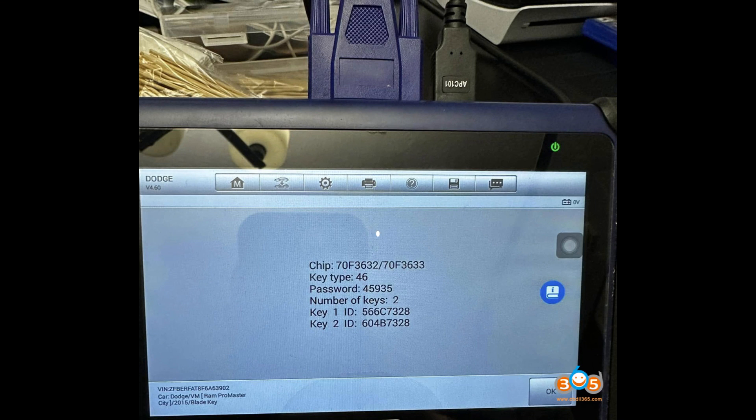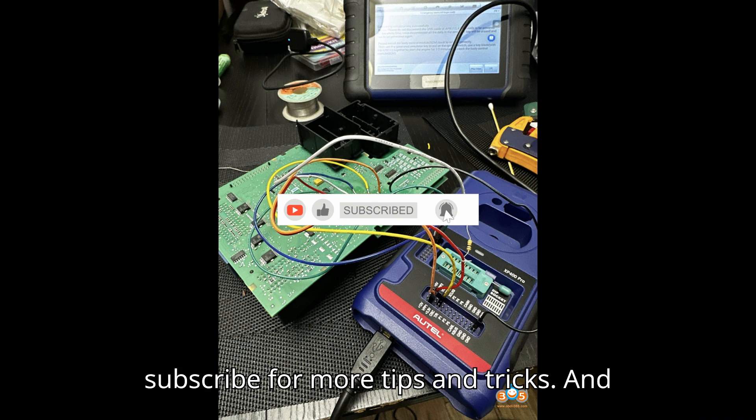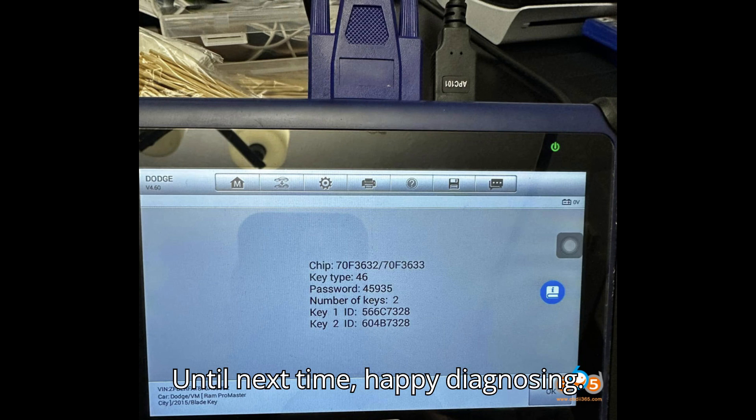Thanks for sticking with me all the way to the end. If you found this guide helpful, please give it a thumbs up, leave a comment, and don't forget to subscribe for more tips and tricks. And if you really want to support the channel, hit that super thanks button. Until next time, happy diagnosing.